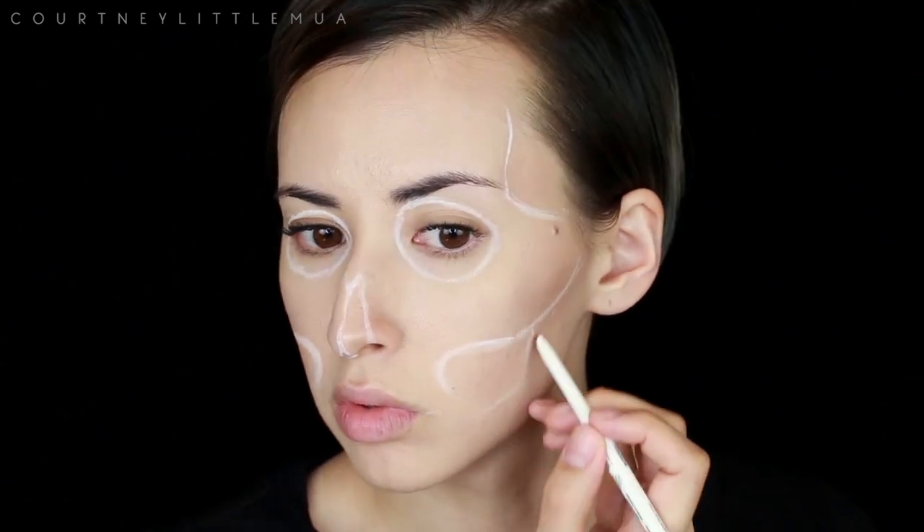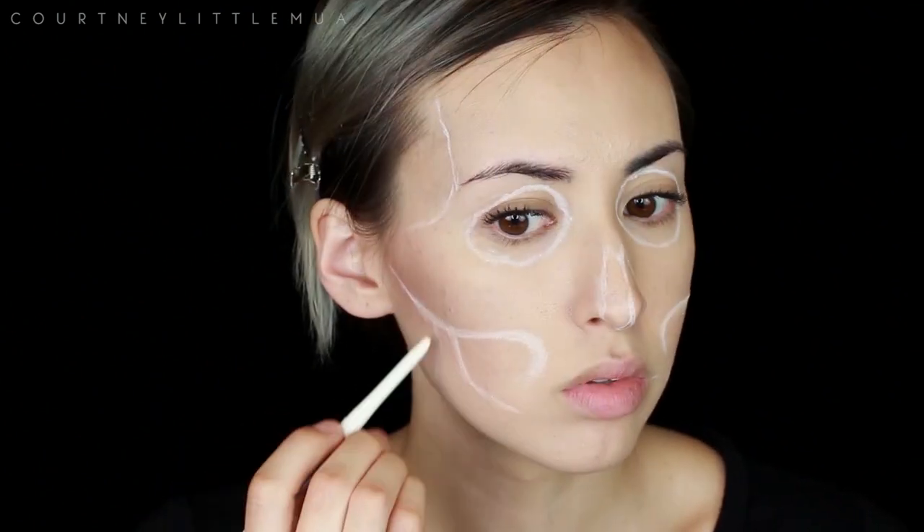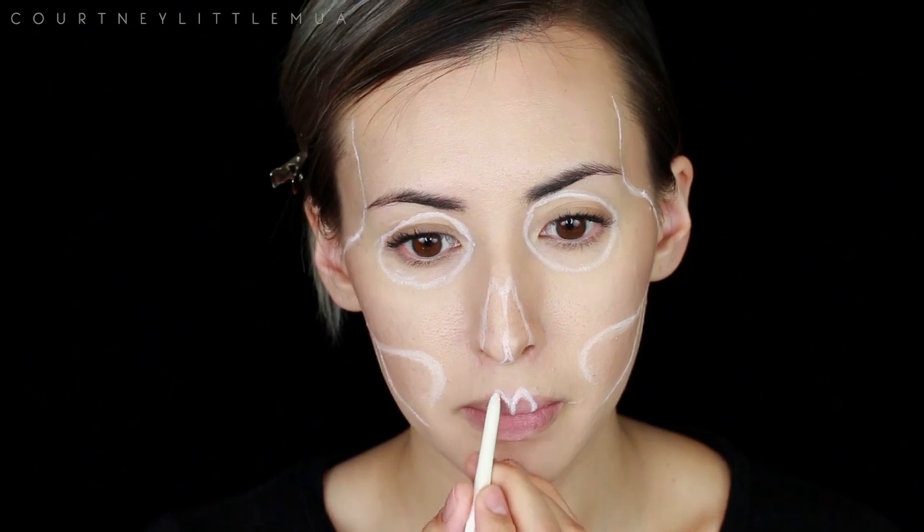I'm using a white eyeliner for this part rather than a brown or black or red or anything, just so that it's a lot easier to cover up since we will be painting over with a white.